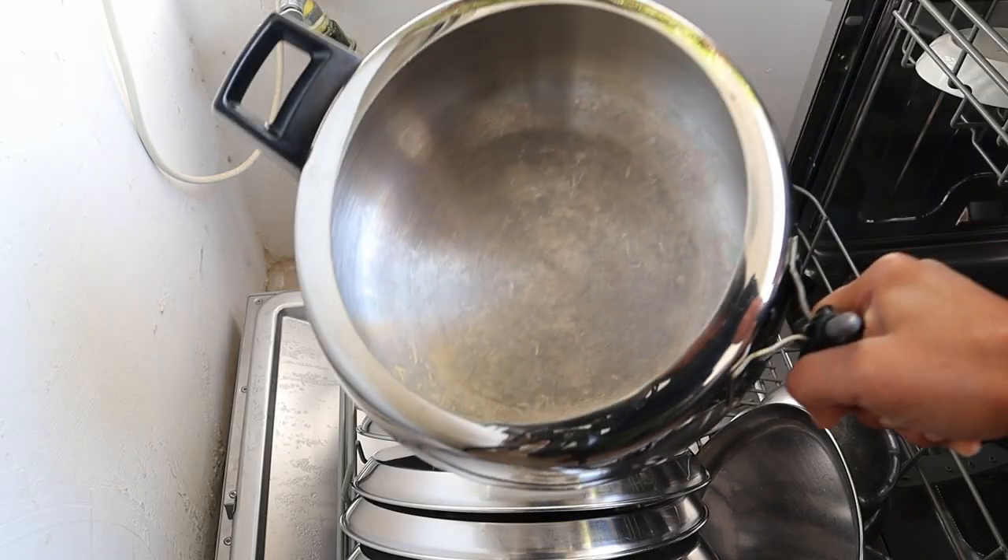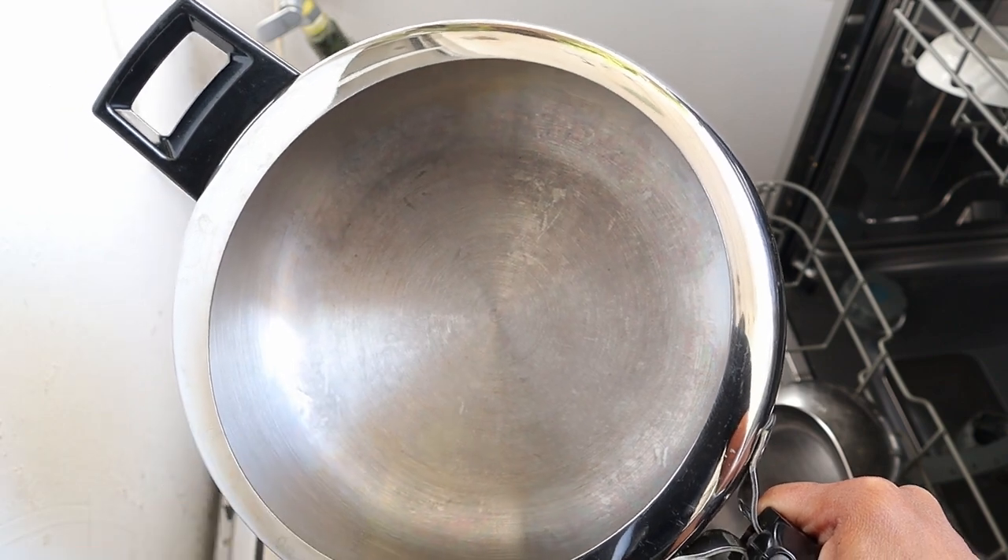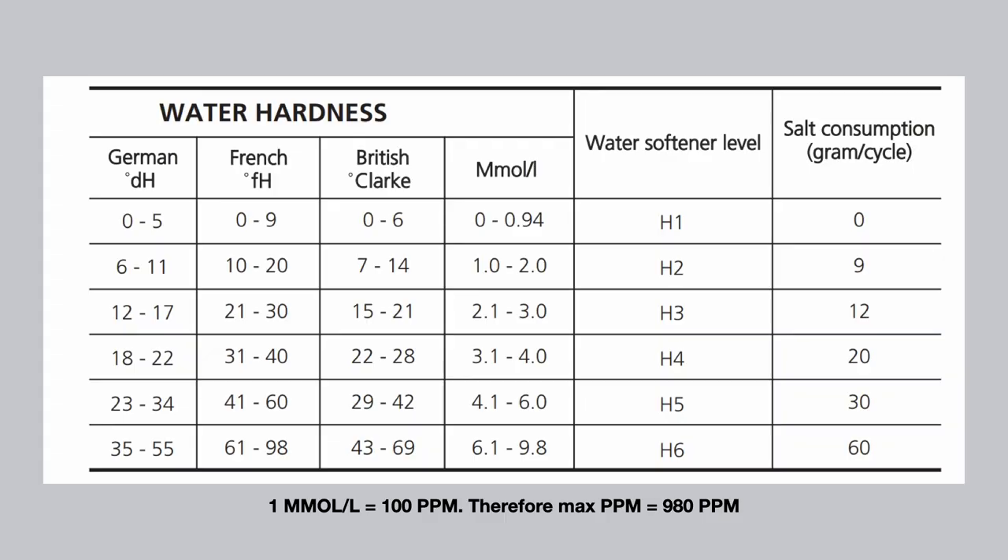I've classified the problems you highlighted into four key areas. The first is white residue on vessels, which seems to be the most common problem — I've made a separate video on that, linked in the description. In short, water quality is the biggest challenge with white residue and lack of adequate cleaning. Dishwashers do have an internal water softener, but they can handle only up to a maximum TDS of 900 ppm — check your manual for the maximum of your machine.